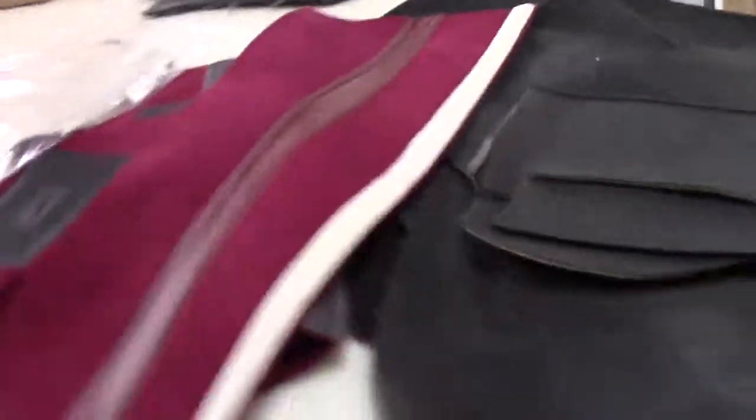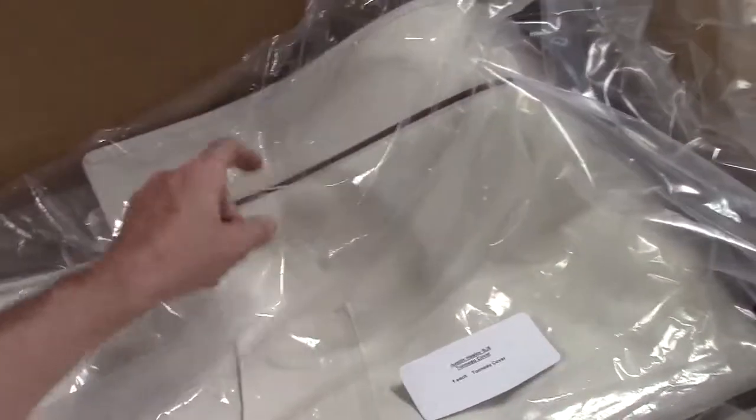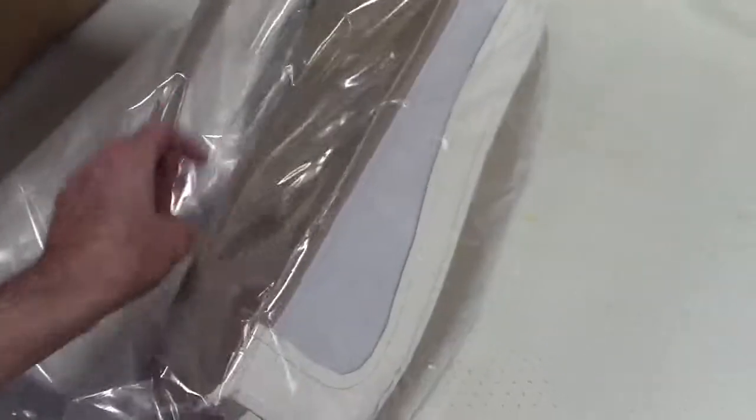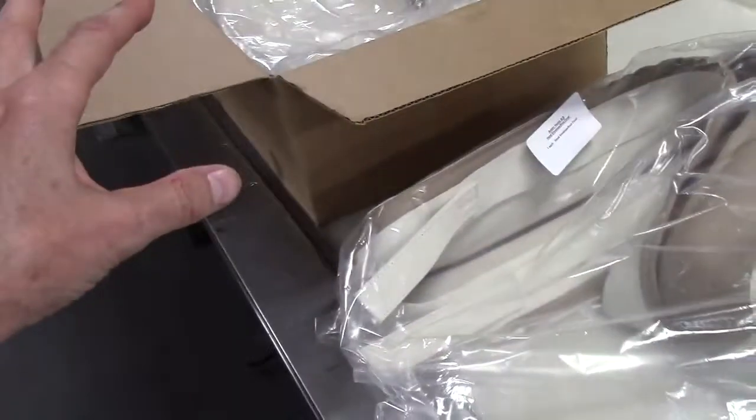In the box we have the boot cover and the tonneau cover. The customer has tastefully chosen maroon piping to go with the ivory interior — the convertible top itself has no contrasting piping, but the boot cover does. It's reinforced — I've covered this in another video that will follow. When you buy the convertible top kit, the hardware is all included.